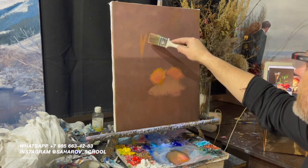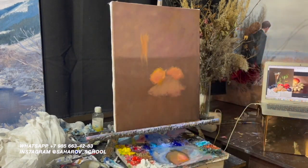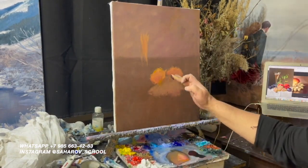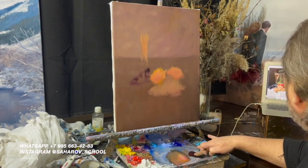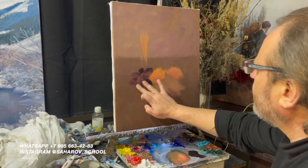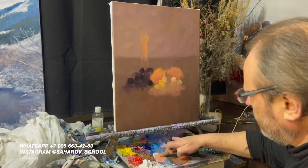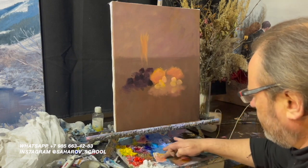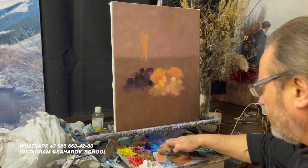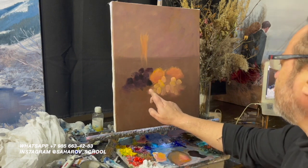Примерно здесь будет бокал. Снова беру черный — черный с розовым. Беру на палец, синий добавлю к ним. У этого натюрмортика виноград поинтереснее, поэтому я с удовольствием беру отсюда.